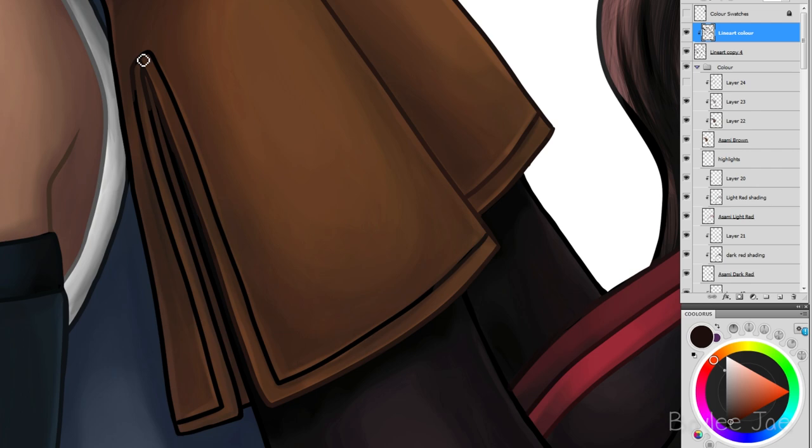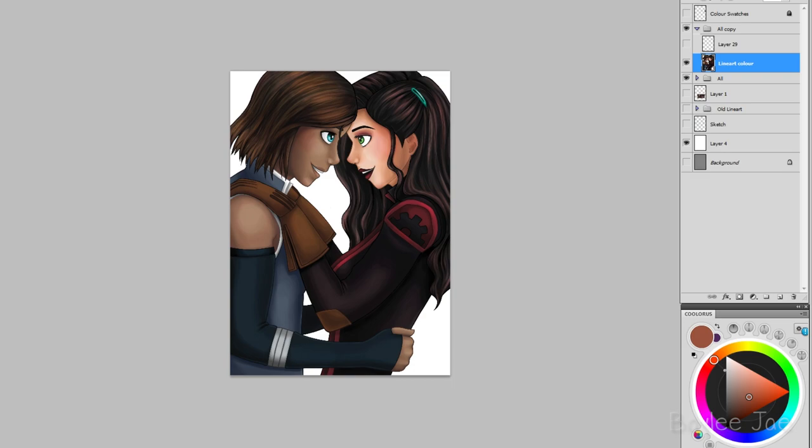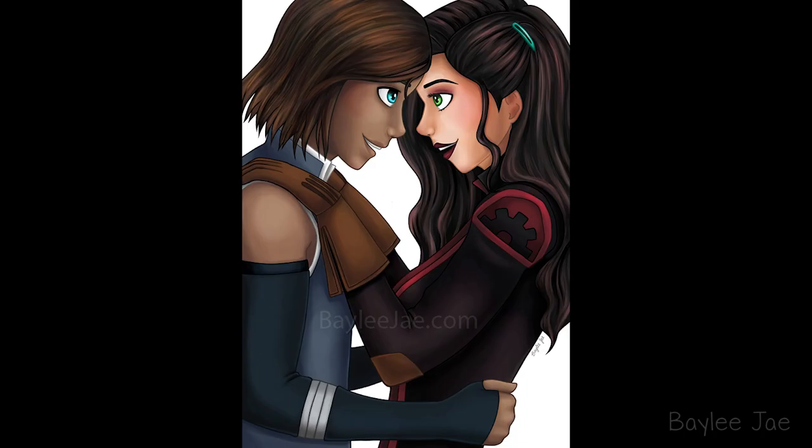We're getting towards the end of the video. I'll show you the final picture, and this print will be up in my online store — the store opens June 15th. The picture's done, and now we're moving on to the little bonus clip where something happened in my live stream. See you guys in my next video.